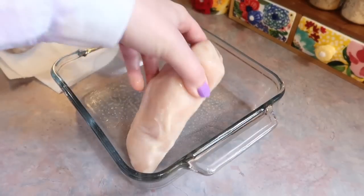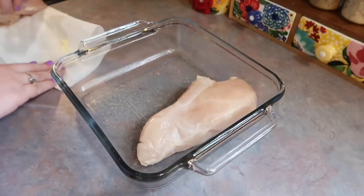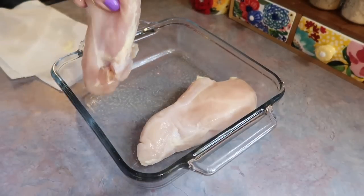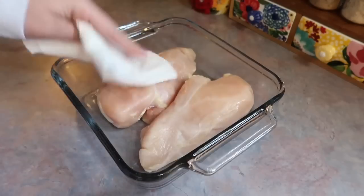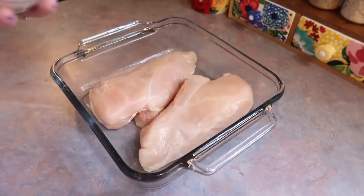Hey y'all, welcome to a new week of 'What's for Dinner.' In today's video I'm gonna be sharing five delicious budget-friendly meal ideas. Let's start off with this chicken and yellow rice.